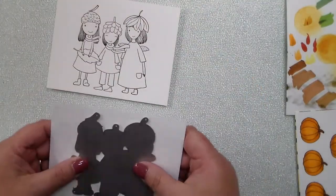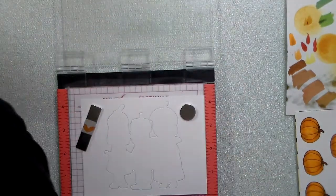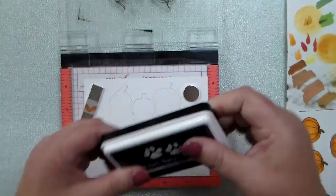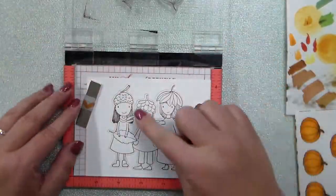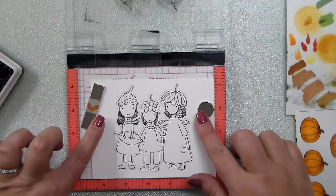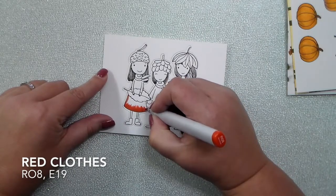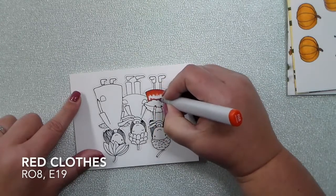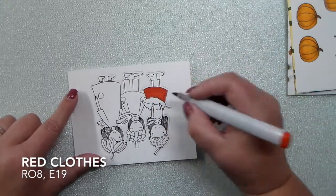I've been using E19 a ton for fall coloring because it's a brown but it's a reddish brown — it's really pretty and it just makes the most beautiful red fall color. The die that goes with this is a solid die, so I trimmed that and ran it through first, and then set my little girls on top of the die cut that I had already done in my MISTI, and then stamped that down with Copic-friendly ink because I'm going to Copic color the little girls as well. That middle girl — I didn't get her facial features very well, so I stamped that one more time.